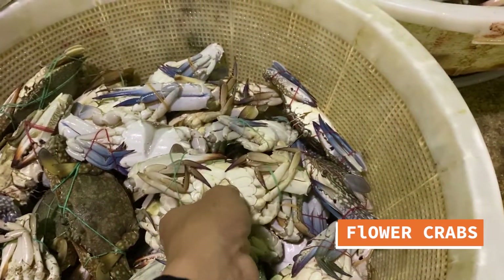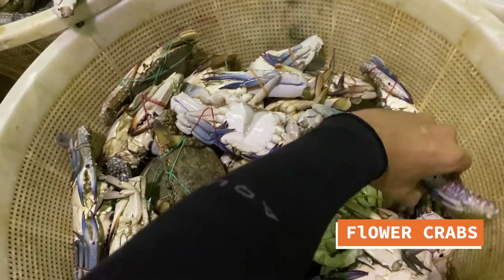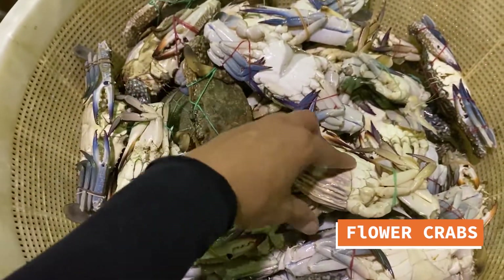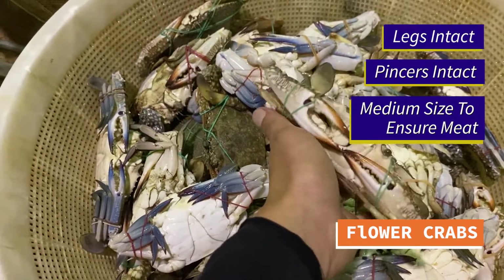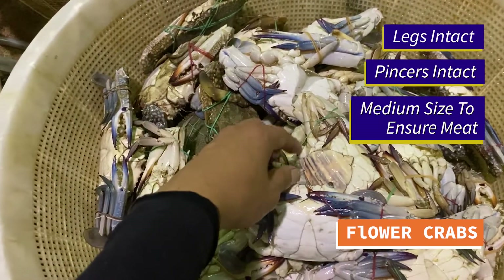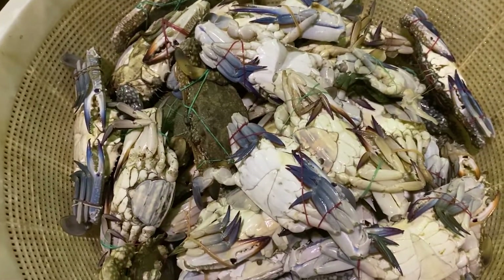This is a flower crab right here. This is a female one. The difference between a female and a male — a male would be a triangle shape, a female would be a more bigger, broader one, like this. Same like the mud crab, you have to make sure that its legs are intact. As a medium size, there's no meat for you guys to enjoy. This is a flower crab.